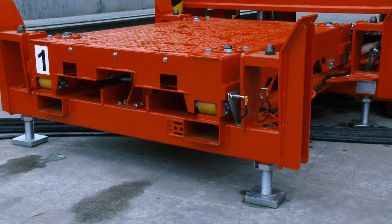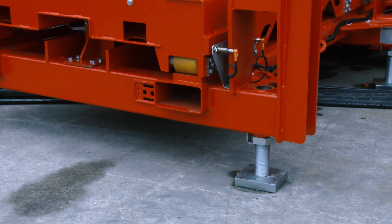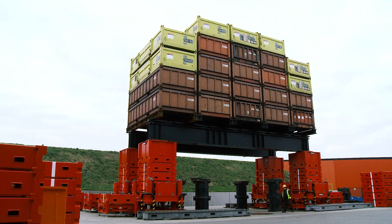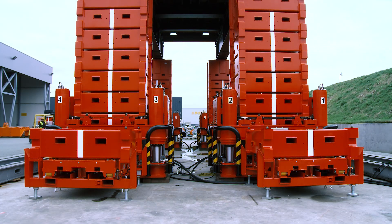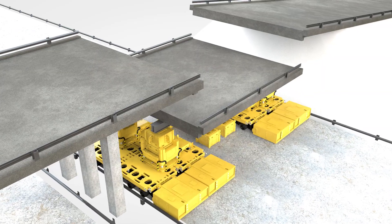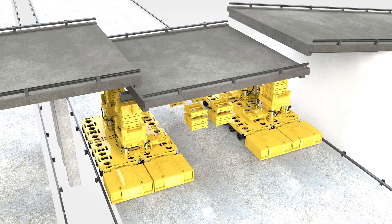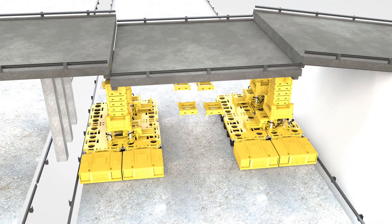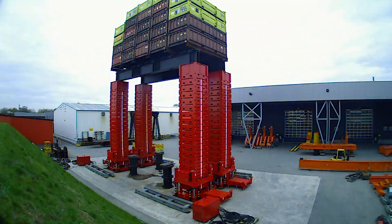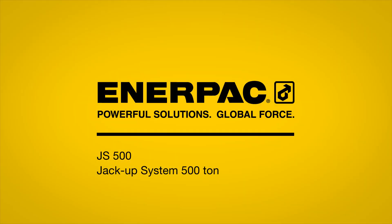Once the system is installed level on a surface that can resist the footprint load, the system enables you to obtain an absolute controlled and synchronized lifting or lowering operation with speeds up to 6 meters per hour. Many of the world's leading heavy lift professionals have already made the right choice by purchasing safe and efficient Enerpac jack-up systems.